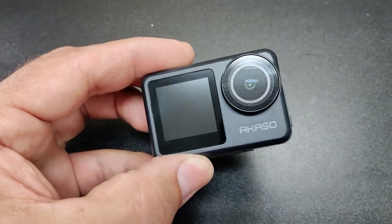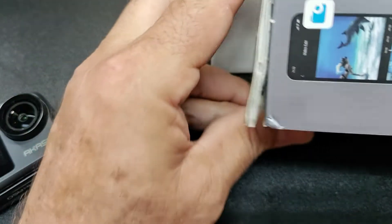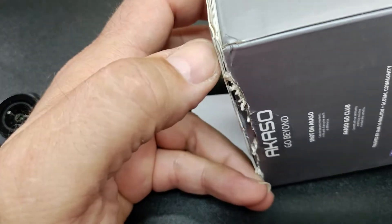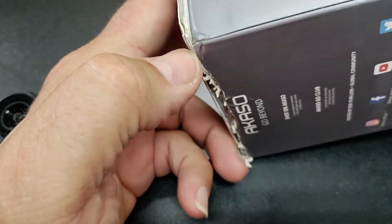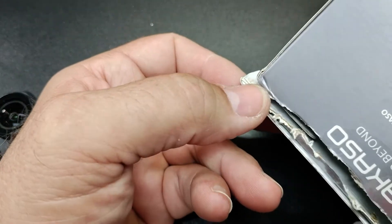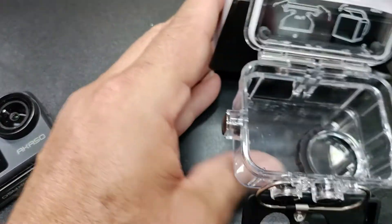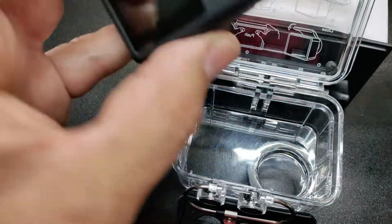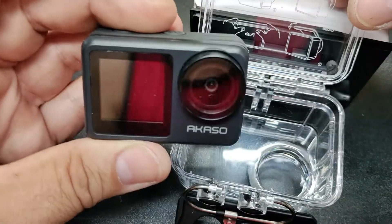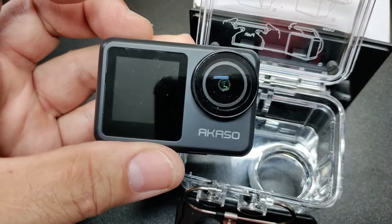I'm going to wind up returning it. Like I said, it's not that durable. I don't know what happened, but I had a GoPro that lasted forever. The box had a little mark on it, but I don't think that did it. I'm going to take it back. I want stabilization with 4K and this doesn't do it, so I'm going to get a GoPro and return this. Good luck folks, bye.